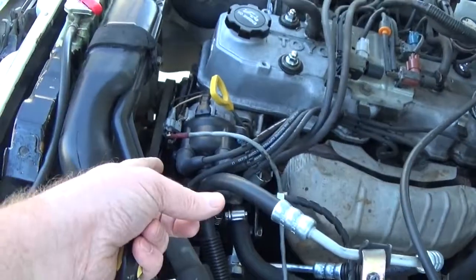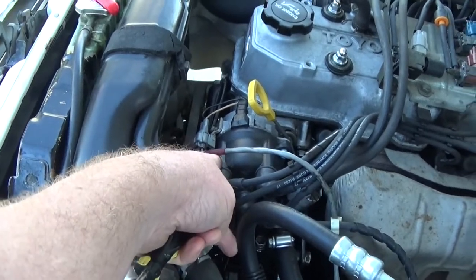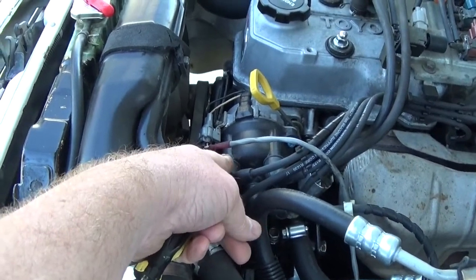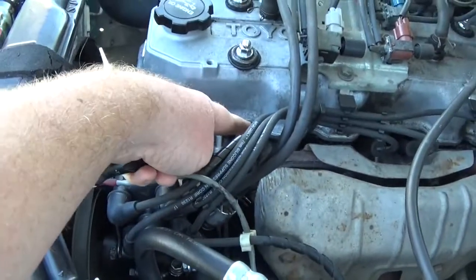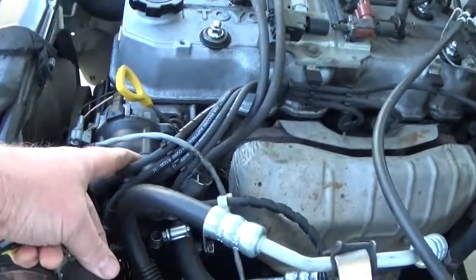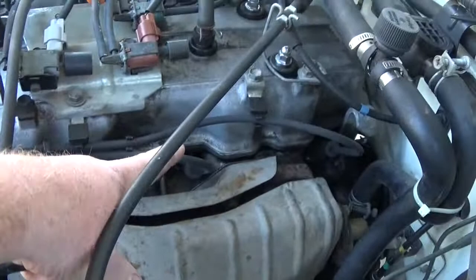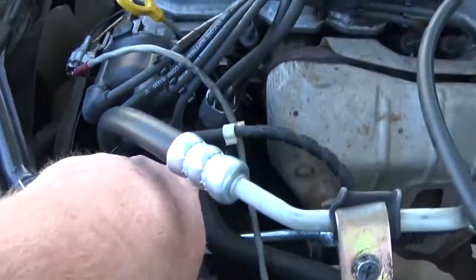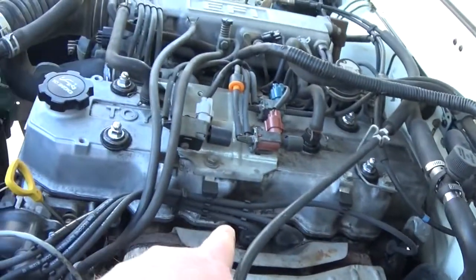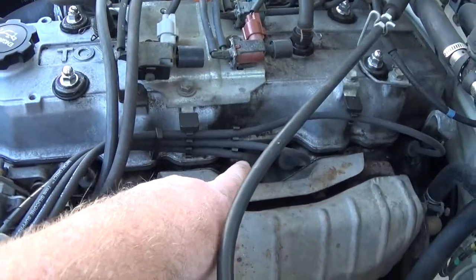On your distributor, you just really need to know where your number one position is, and it's going to be this top one right here. Number one distributor goes to spark plug number one. The second distributor position runs to number three. Then you go to the third distributor position and run that to number four. And your last distributor position, you run it to spark plug number two.